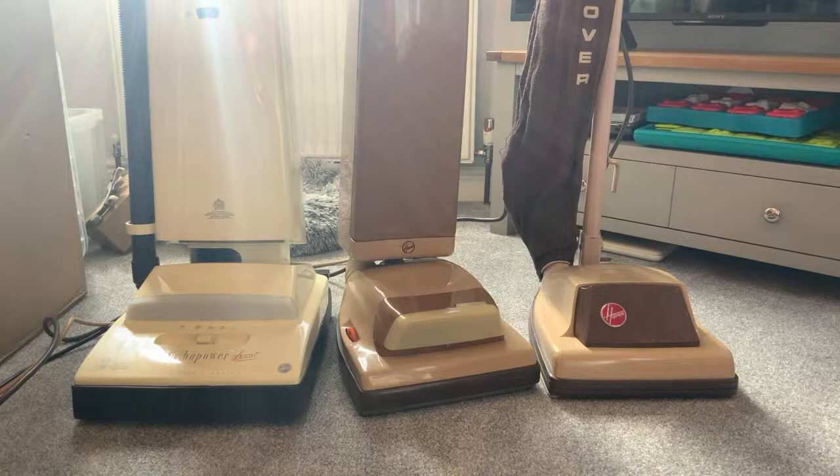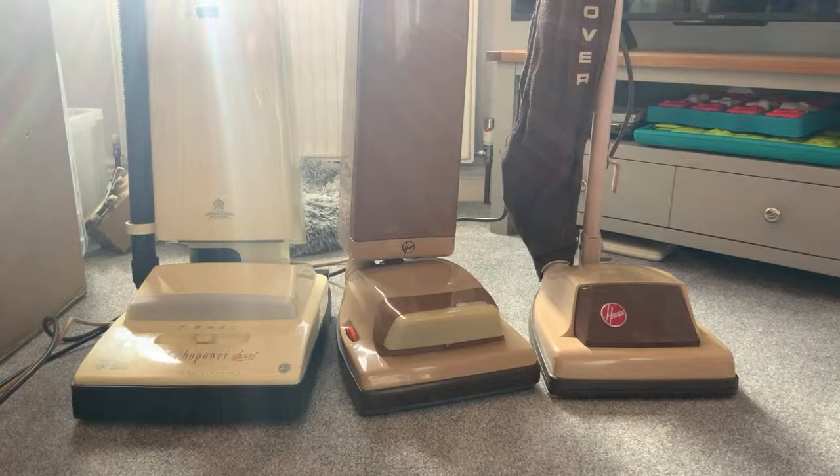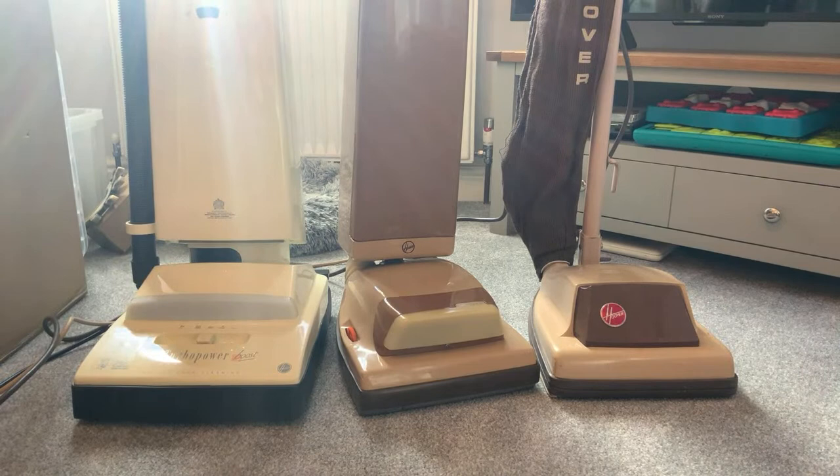In the UK, apart from Sebo making uprights, there's Vac Master, there's a Zanussi, and Miele of course - but Miele no longer doing uprights, that's discontinued. It's a shame, it was a big heavy beast but it was good. I wish Miele would have made a smaller more compact upright - they didn't sell well, certainly not in the UK and Europe.